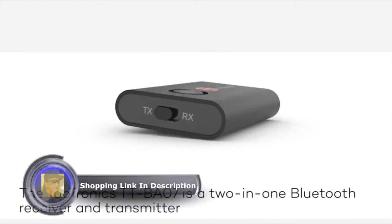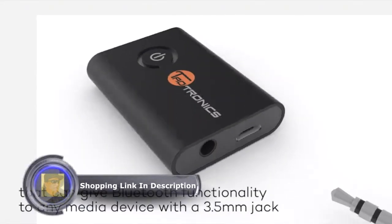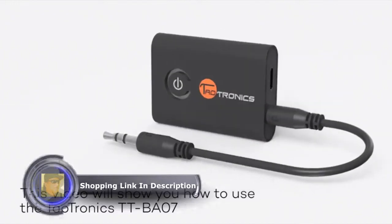The TaoTronics TT-BA07 is a 2-in-1 Bluetooth receiver and transmitter that can give Bluetooth functionality to any media device with a 3.5mm jack. This video will show you how to use the TaoTronics TT-BA07.